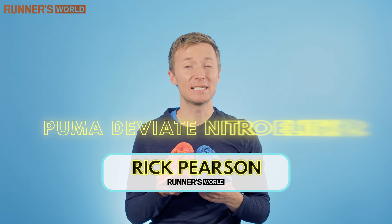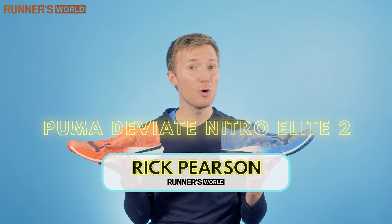Hi, I'm Rick and these are the Puma DV8 Nitro Elite. But what are they like to run in?